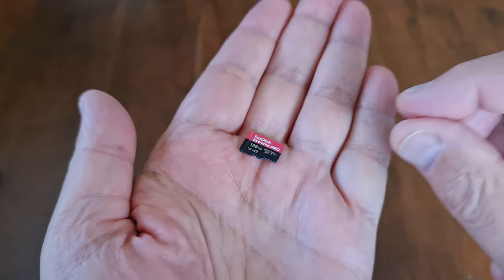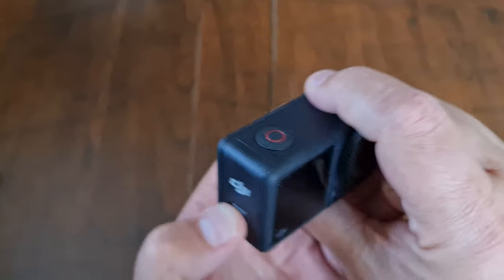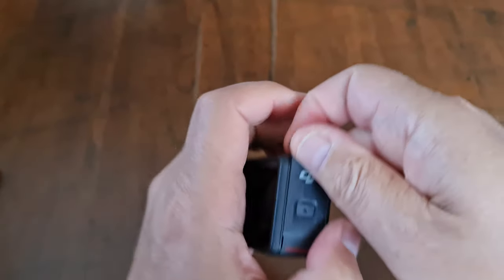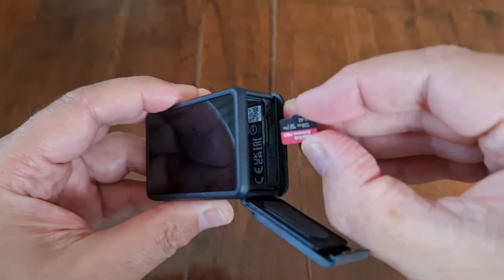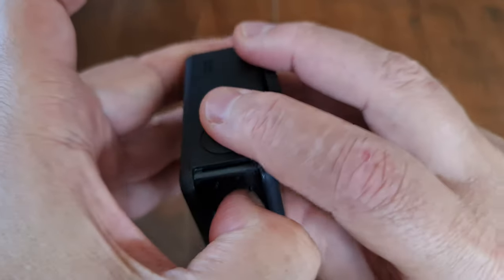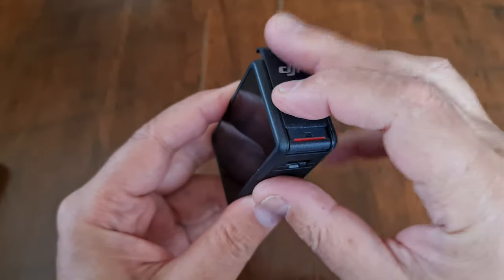The microSD card goes inside the battery compartment. You can open that by pushing upwards in the direction of the arrow — towards the top of the camera. Slot in your microSD card, press it down so that it clicks into place, place the battery inside, and then batten down the hatches.